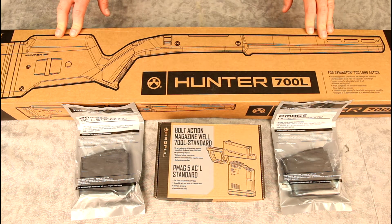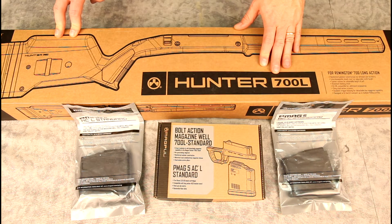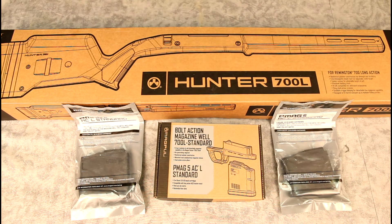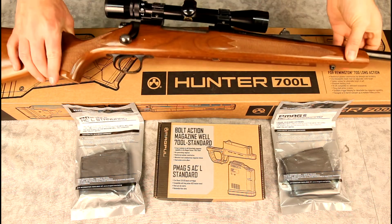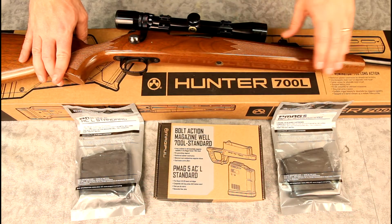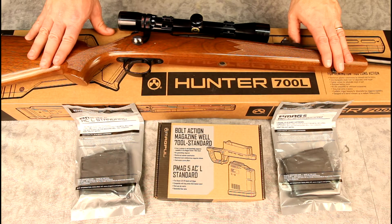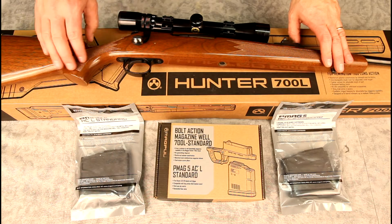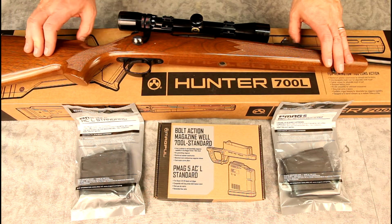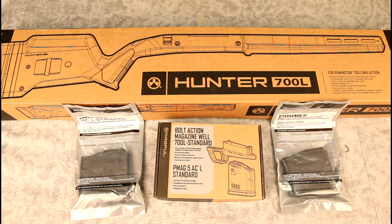In today's video we're going to be opening up and installing a Magpul Hunter on a Remington 700 Long Action. This is going to go on a .30-06 — it's a little bit older ADL model with no bottom metal and a fairly basic wood stock. This is my dad's rifle and he's decided he wants a more modern style stock, so we're going to be converting his hunting rifle to the Magpul 700 stock.